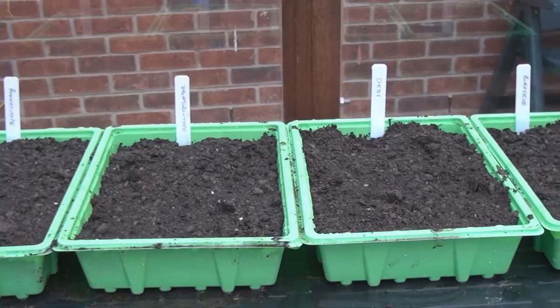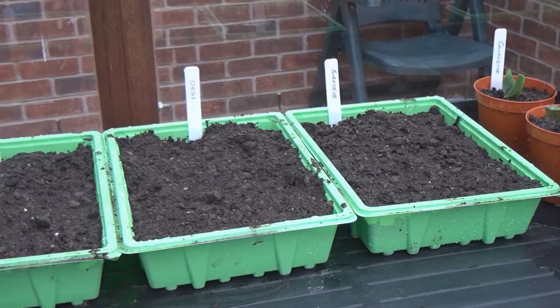So there we are — four types of chili: a bonnet type, a jalapeño type, a desi type, and some bird's eye chilies. Looks like it's going to be one hot summer!